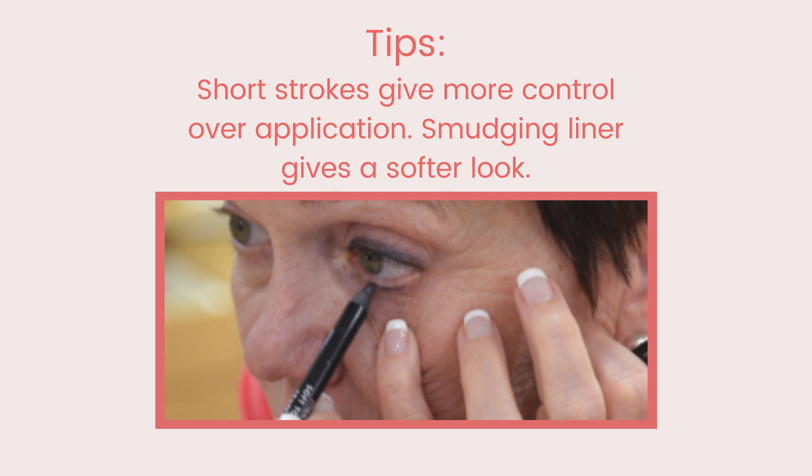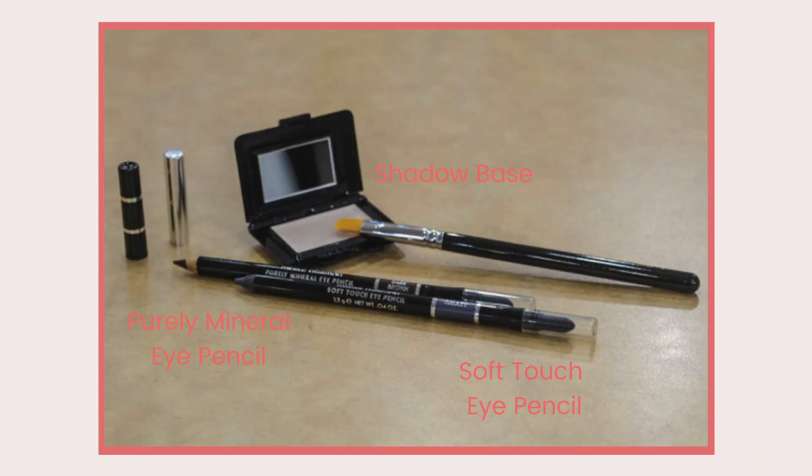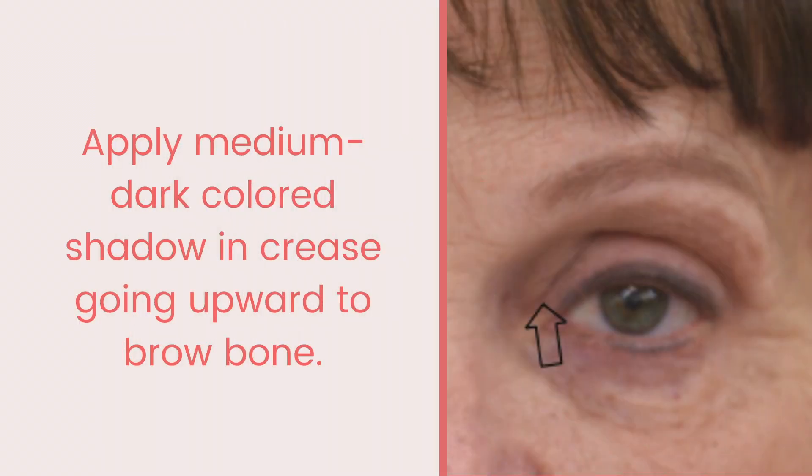This is a good technique for hooded eyes as well. If you make something darker, it visually recedes; if you make it lighter, it comes forward. By making the crease line and part of the lid above it darker, it makes the eye look more open and lifted.